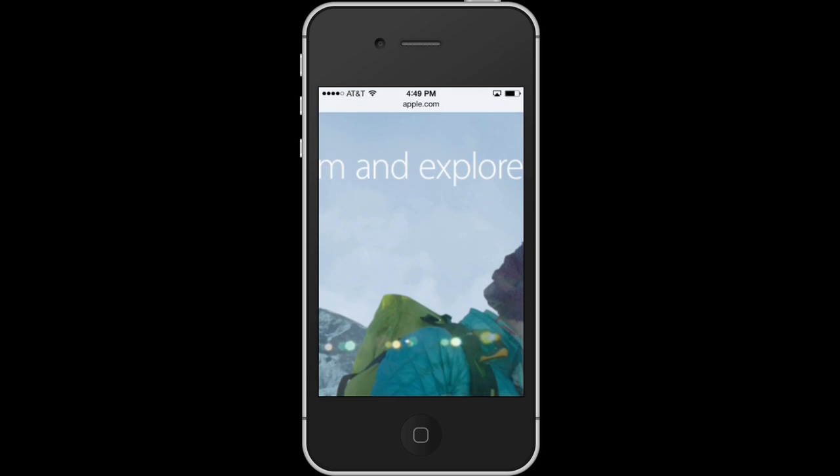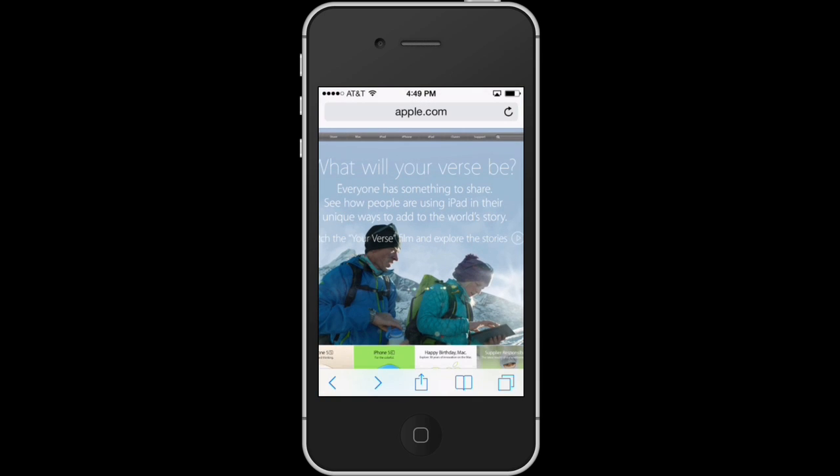Now if I want to zoom back out again, I take the same two fingers and pinch them together — and that's me zooming back out. This is scaling and zooming on the iPhone. I'm Patrick Cole. I hope this has been helpful. Thank you for watching.